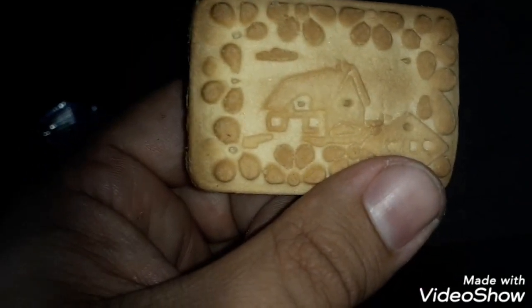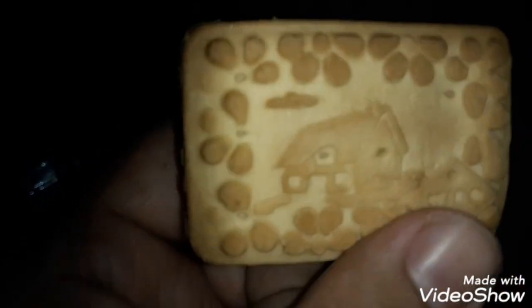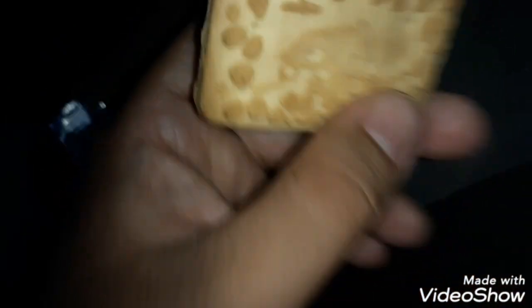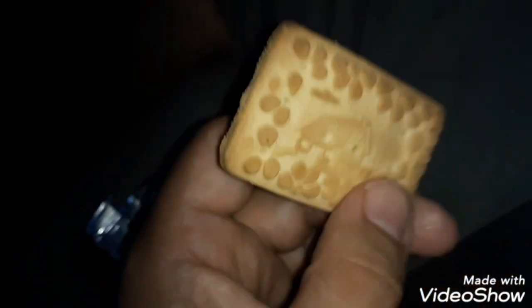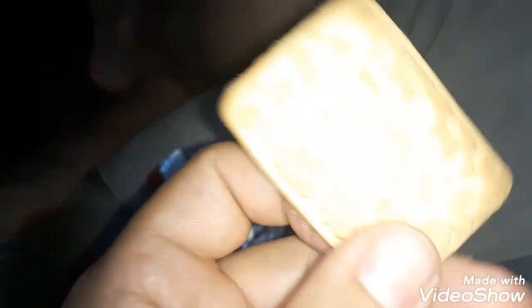These are so good, they remind me of something familiar but I can't quite place it. Maybe like some kind of graham cracker — yeah, the little bears, the graham cracker bears. These are so good. Anyway, I hope you enjoyed the video — like, subscribe, share, peace out. Get some of these if you can; I've never tried them before so they might not sell them everywhere.